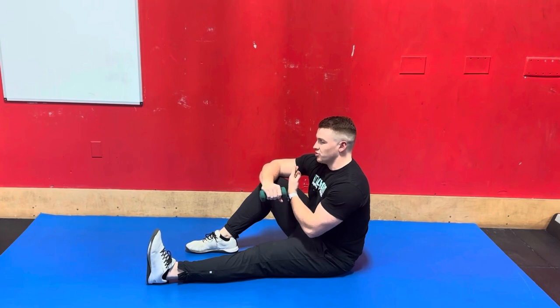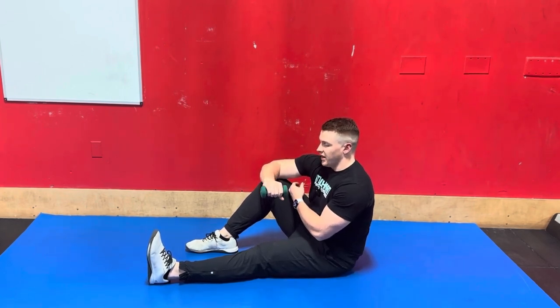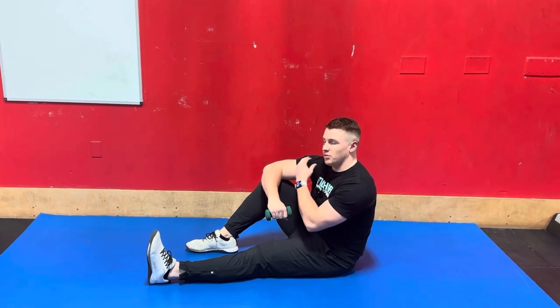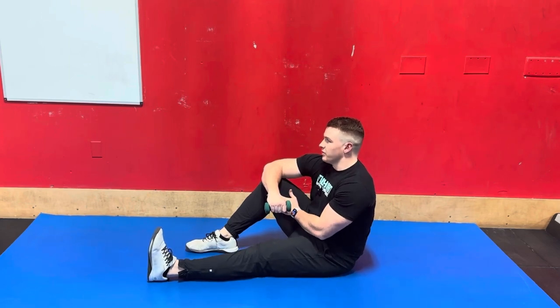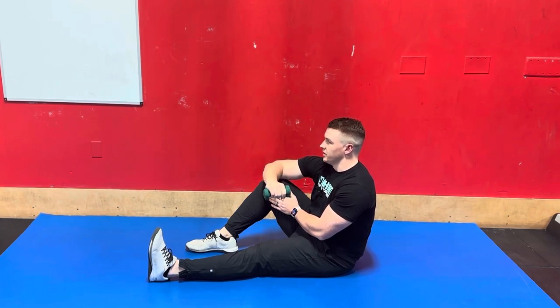Keep your chest and shoulders square so you're not too opened up, and then from there you're going to let your hand start as low as you're comfortable going without this shoulder rolling too much or doing anything funky with your body. From there, the elbow is going to stay resting on your knee as you perform external rotation up to neutral or the 12 o'clock position, and then slowly return to the start position.